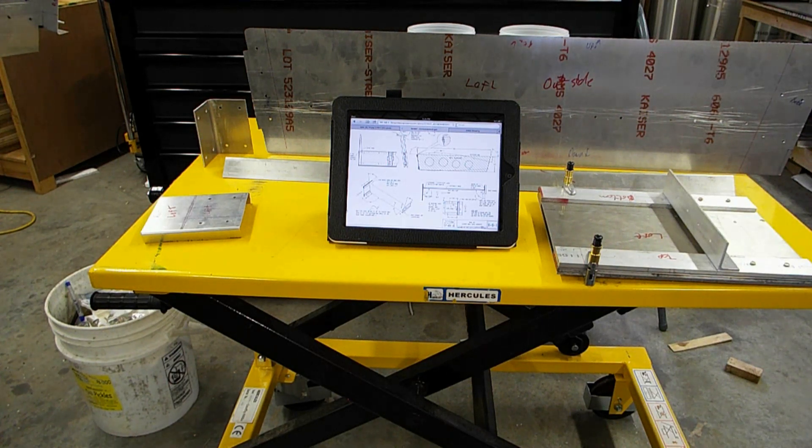At some point in the course of building your aircraft, you're going to find it necessary to hook the wing up to the fuselage. You want to make sure that connection is accurate, otherwise you have all sorts of difficulties getting the wing attached to the fuselage. For the Zenith 650, you build what's called a wing spar jig.